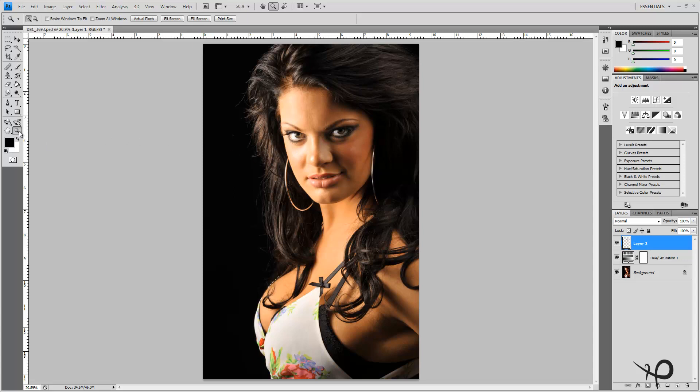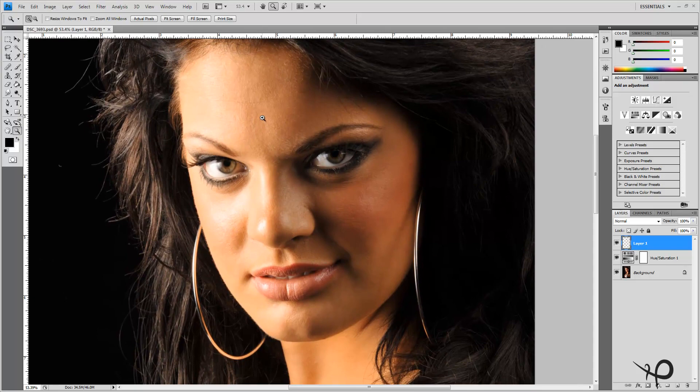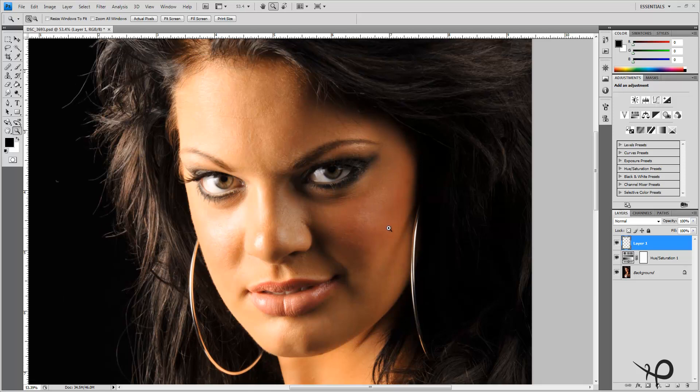I'll zoom in real nice and close so you can get a better look at the transitions. Right across the forehead we can see a hot spot, a mid-tone, a shadow, a lighter spot, and then a darker shadow. We have to try and smooth those transitions out just a little bit. If you're following along, we're going to need to merge all these layers up.